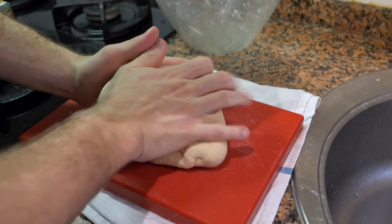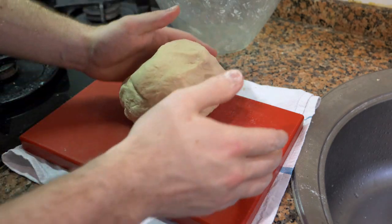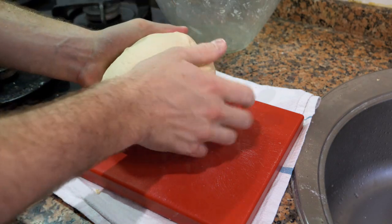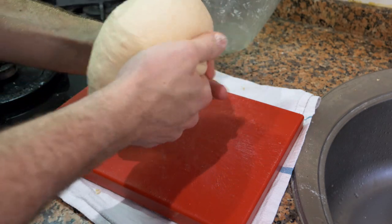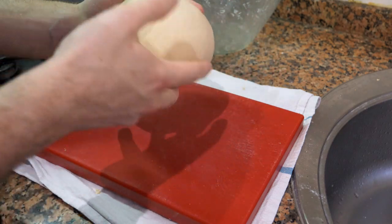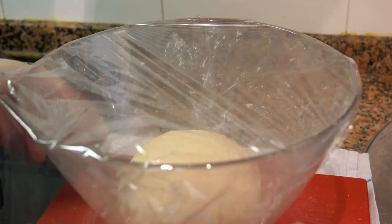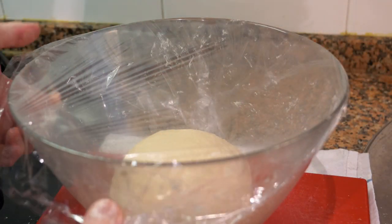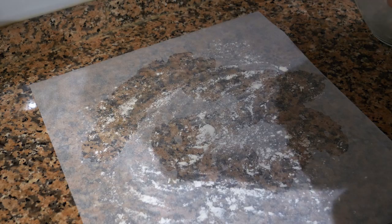After about 10 minutes of mixing, knead it into a ball — you can put a little extra flour on the board if you need to. Put it back in the bowl, cover it with cling film, and let it sit in a warm place for about one hour.